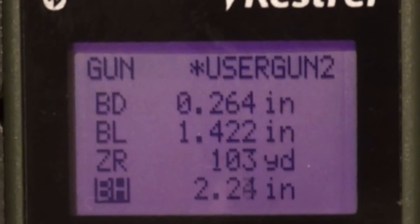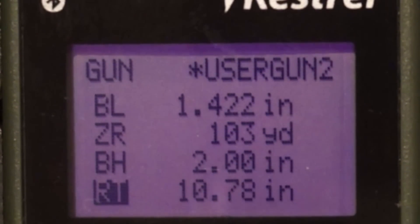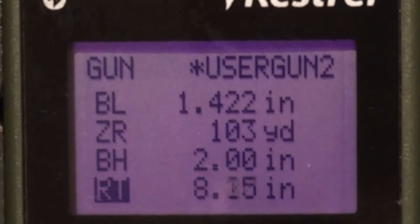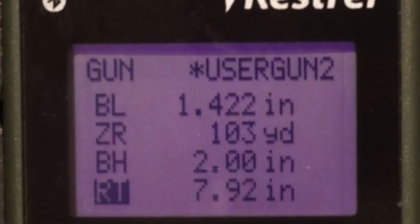BH is bore height — this is from the middle of your bore to the middle of your scope. There are lots of ways to measure this. Next is RT, which stands for rate of twist. My twist rate is 1-in-8, so 8 will be entered here. This should be on your barrel if you have a factory rifle; if not, there are other ways of finding that out.